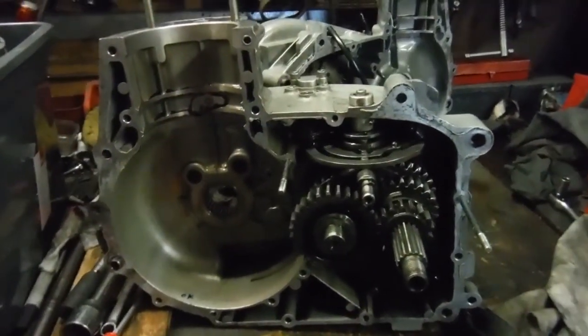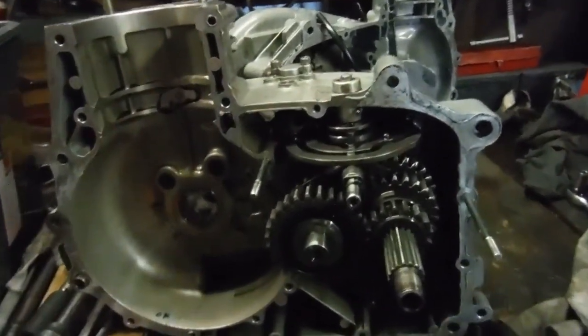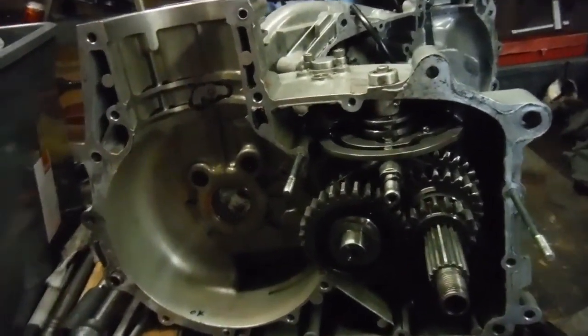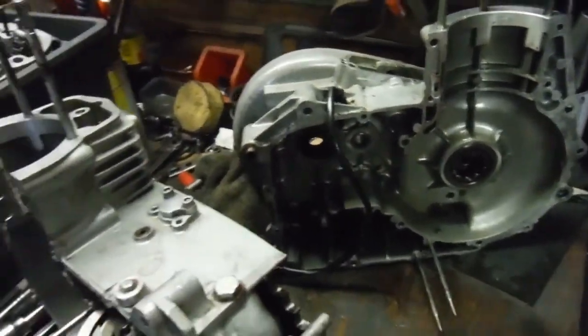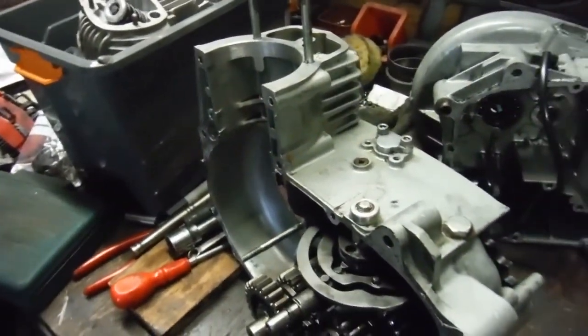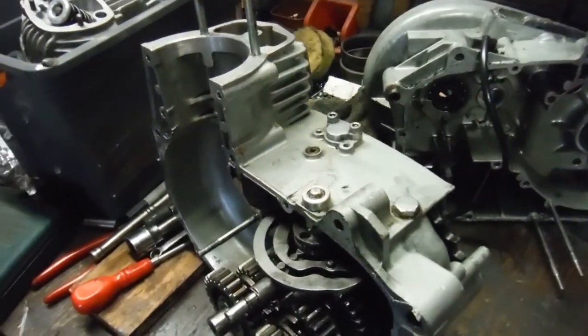Here's the first look inside one of the unit construction Indian Royal Enfield engines here at Performance Classics. We've got the engine totally stripped now with the crankshaft out, which incidentally turns out to be the culprit for other problems like piston slap.